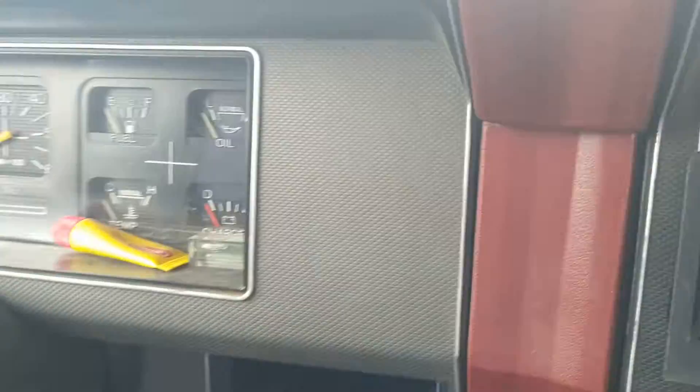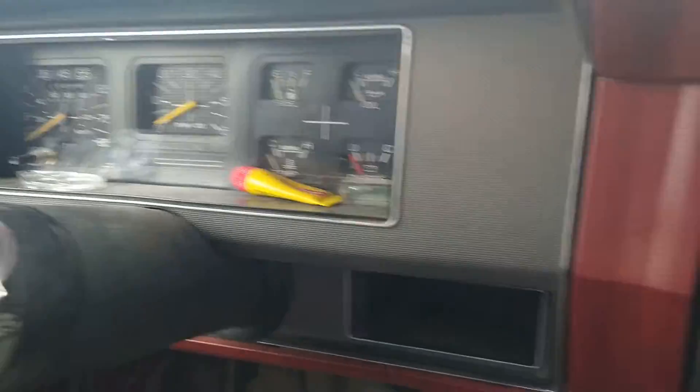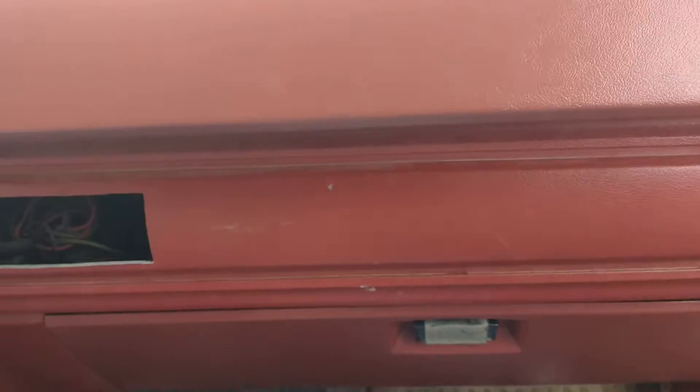There's one here and one in the middle, one over there, and then two above the radio — I bet you can't see that at all — and three above the instrument cluster. Then there are four, two on each side, by the defroster register. If you take those screws out, this dash comes right off.